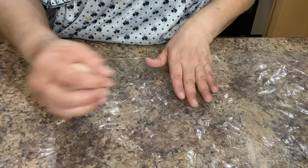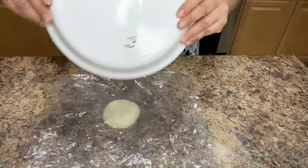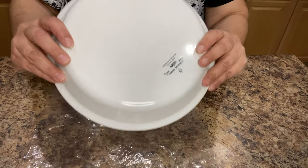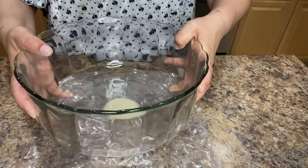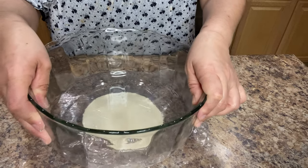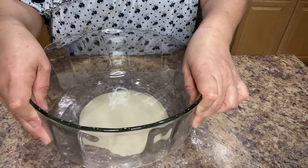Place the masa ball right in the middle and place the other piece of plastic right on top. To shape the tortilla we're going to use something with a flat bottom like a pie dish, but I like to use a glass bowl so I can see what's going on. Place it right on top, press down, and as you're pressing make small circular motions until it reaches the size that you need. Just make sure it's not too thin so it doesn't rip when you're removing it from the plastic.